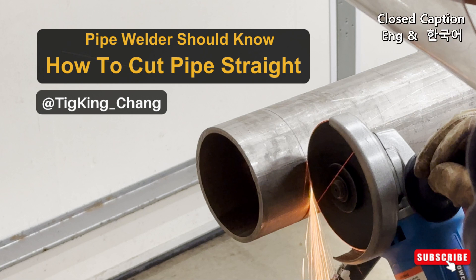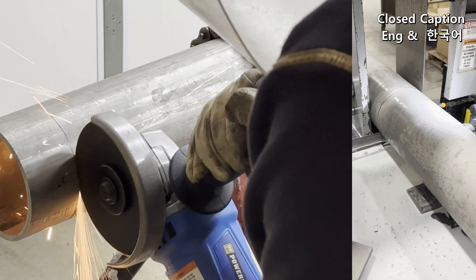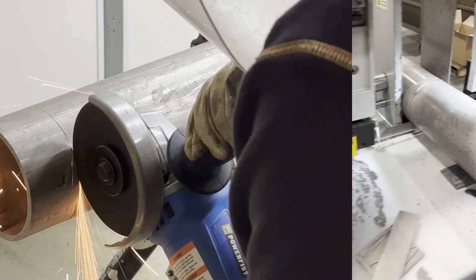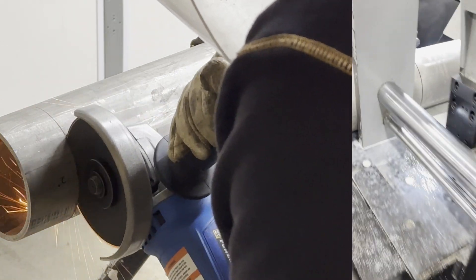Welcome to Tigger King's YouTube channel. Today I will show you two things: the importance of pipe cutting straight, and how to cut the pipe with an angle grinder.